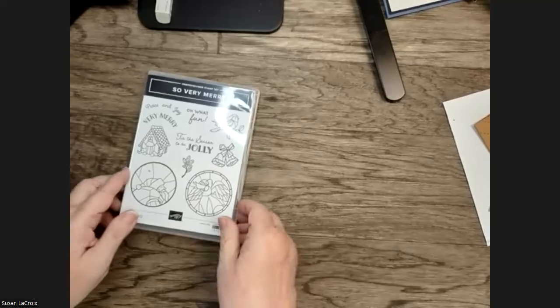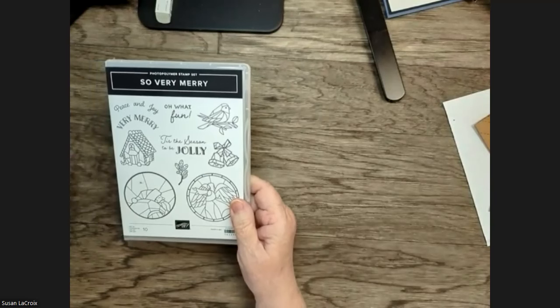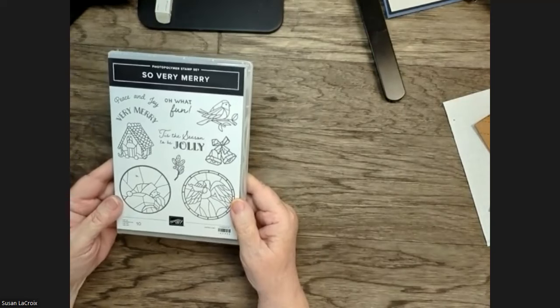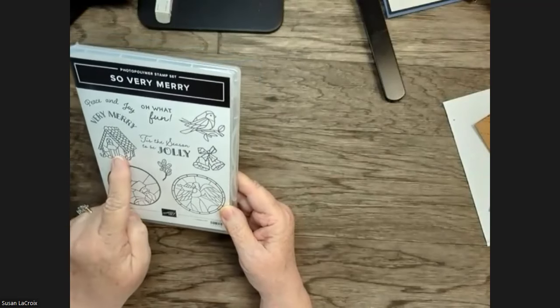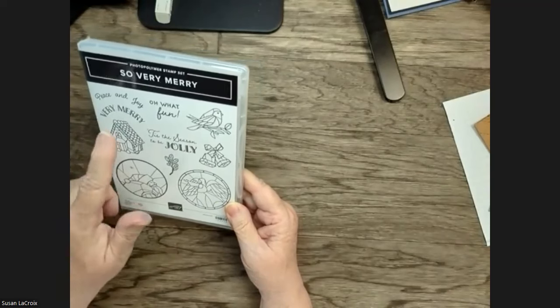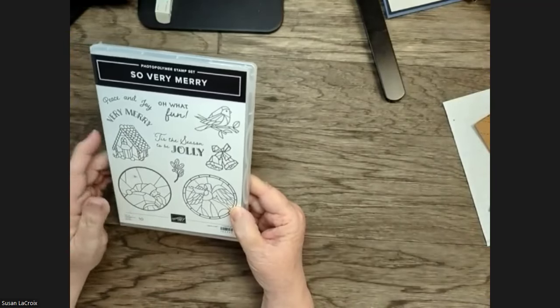So I'm going to flip the camera over so that you can reveal our featured stamp set today. Okay, so this is So Very Merry. This has been far more popular than Stampin' Up! thought it would be — it was off the shelves before I even got it. I ordered it and before it could get here, it was gone. It is a photopolymer stamp set with 10 images: a little gingerbread house, a cardinal, bells, some holly, an angel, and a Santa. And we have greetings: Peace and Joy, Very Merry, Tis the Season to be Jolly. Lots of greetings to go along with the varied images.